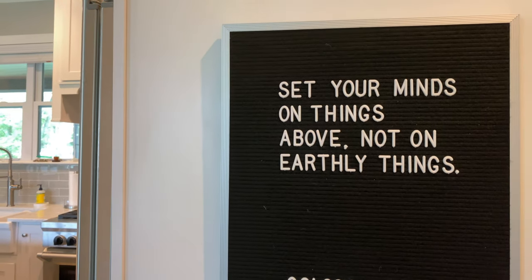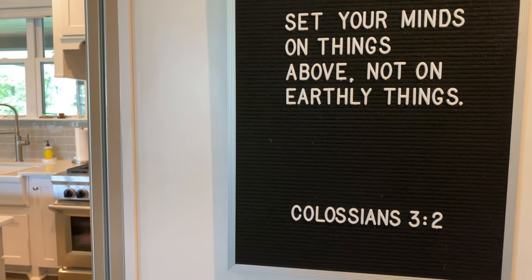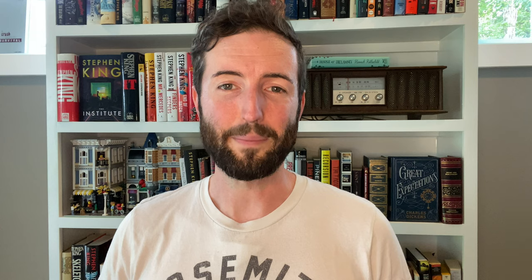One of the hottest trends over the last few years has to be the letter boards that you see pretty much everywhere on Instagram, and one of the most popular companies that makes those is a cool company called Letterfolk. Well, they just came out with an awesome new product called the Tile Mat.